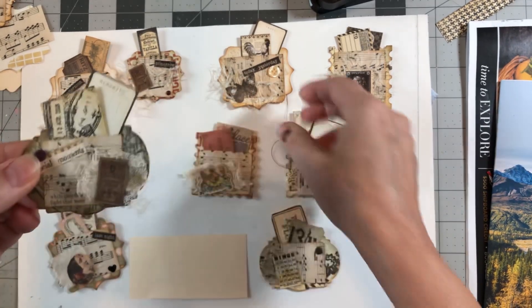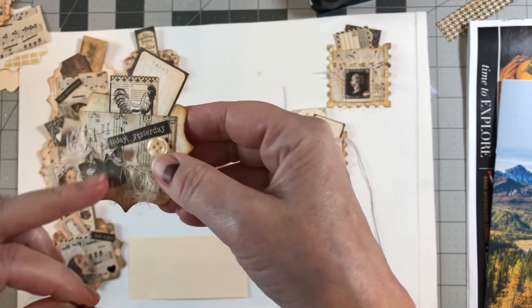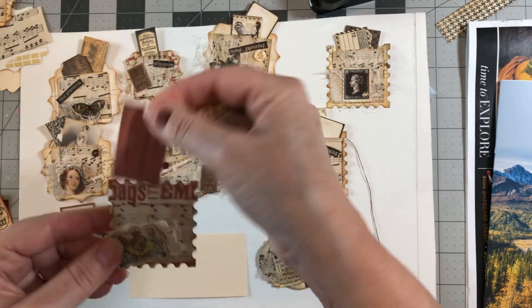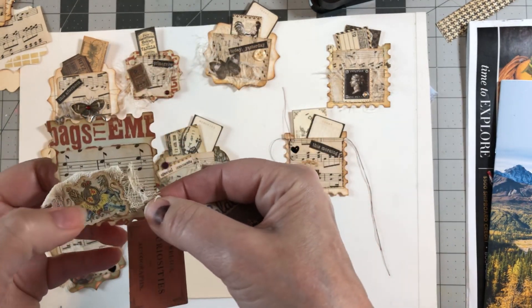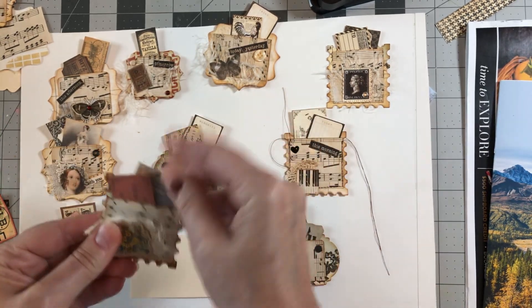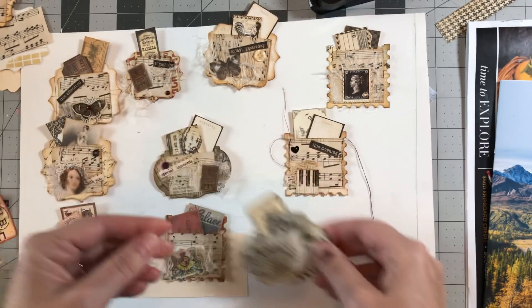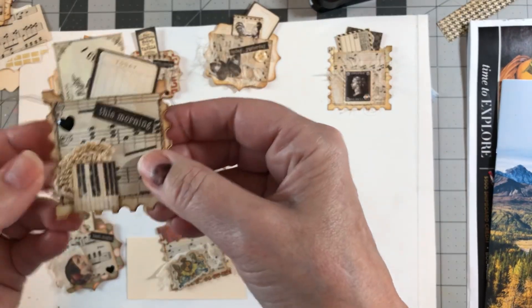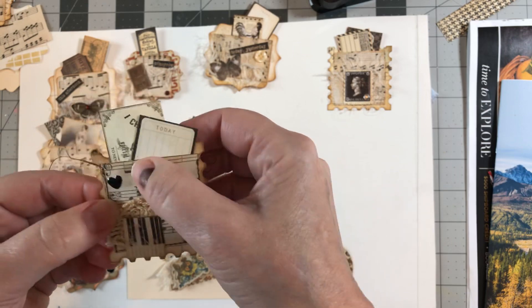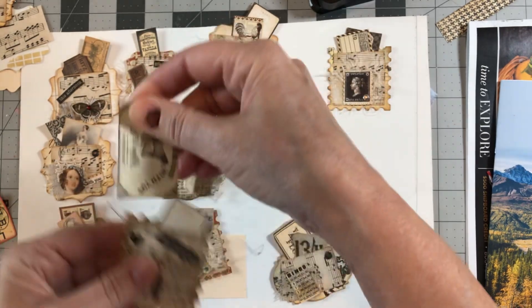You can write on them — look how cute these will be on a page. This one says 'today and yesterday.' Here's a little different one that has Tim Holtz ephemera, and those just tuck in there to go with the red background. Here's one more with a little music ephemera, some crocheted trim, and a little heart embellishment that says 'this morning.'